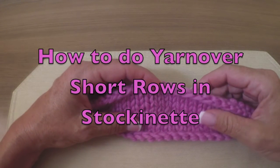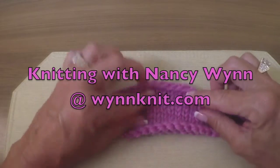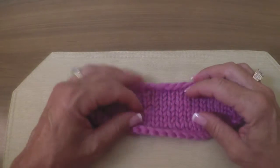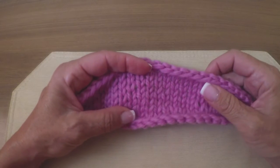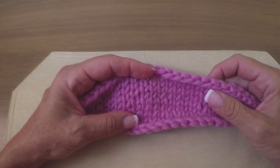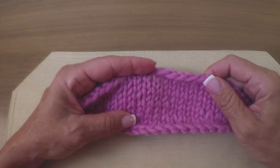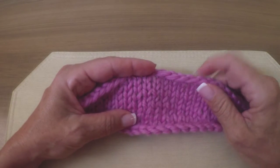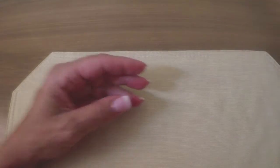Hi, Nancy here. Today I want to show you how to do yarn over short rows in stockinette. This is very similar to Japanese short rows in their appearance. It isn't one to be confused with YOTS, which are yarn over short rows in garter stitch — I also have a video on that — but it is a nice alternative to the many forms of short rows out there.